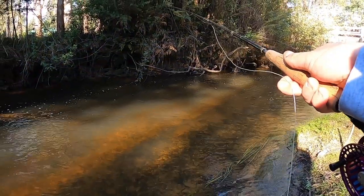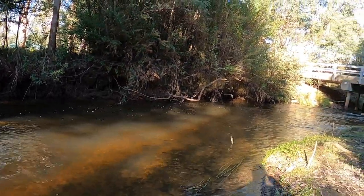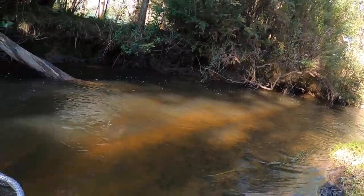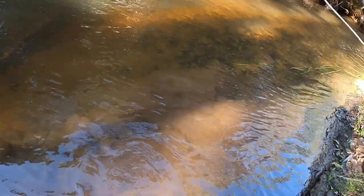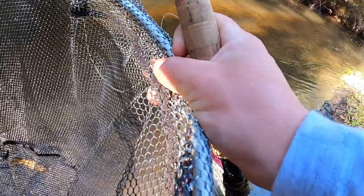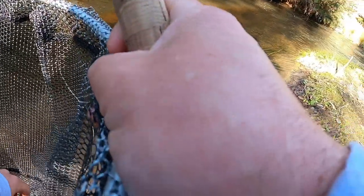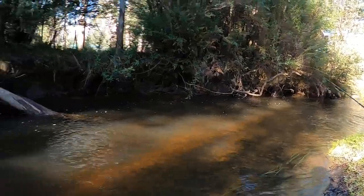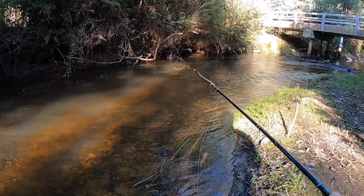Got to be in that soft slack stuff through there. A bit further up looks like the best spot. There's one — nice little brown. Thank you buddy. Lovely little fish. The fly popped out. Well, there he is. Hopefully we can find a few more of those little guys. Interesting though that he was happy to be in this little soft patch here, but there wasn't one just where I nymphed through just before. One of the mysteries of fishing.